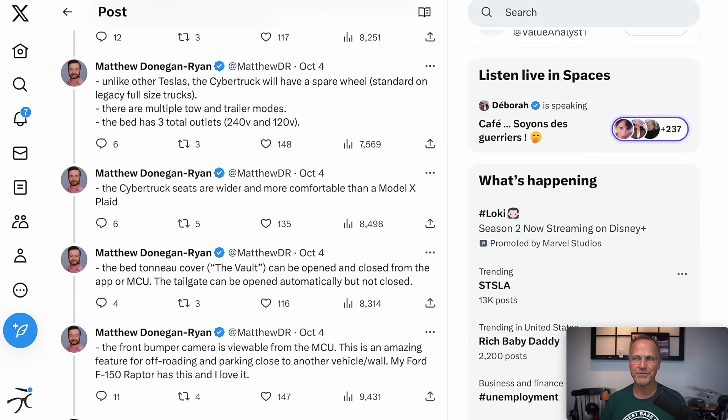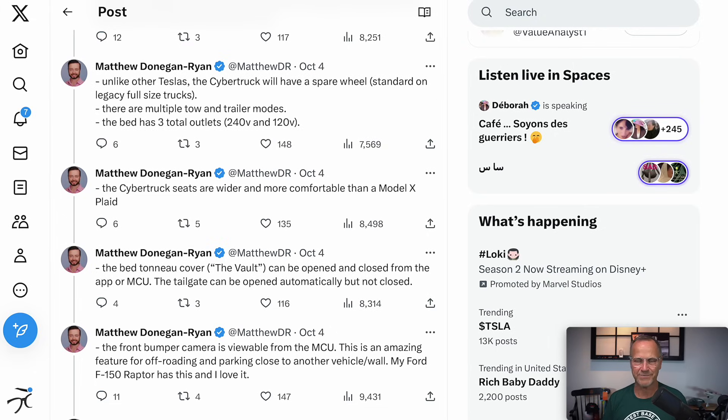There are also multiple tow and trailer modes, which is really cool — so hauling a camper versus hauling mulch versus towing a large boat versus hauling stuff in the bed can each have their own mode. The bed also has three total outlets. I would imagine one 240-volt outlet and two 120-volt outlets — that's useful because you don't always need the 240; a lot of times a 120 is all you need.